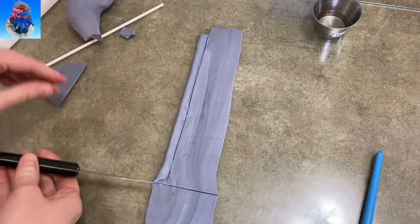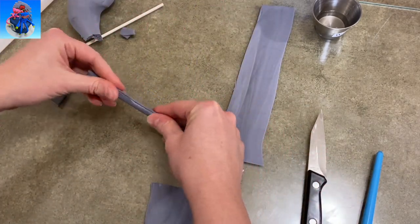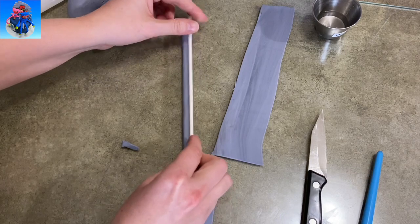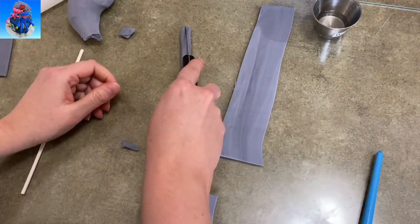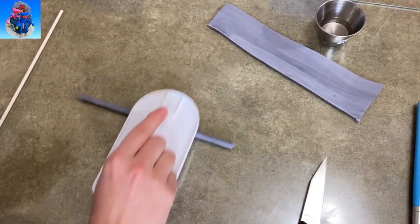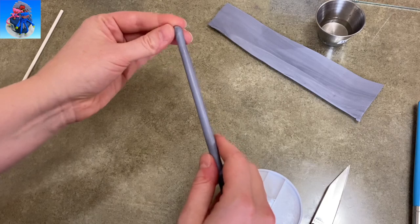I rolled it out nice and thin, and then I just took some water, spread it on top of my gum paste, and then rolled a lollipop stick into it. I'm pinching off the excess on one end, and I took another lollipop stick and pressed down on it to make it as tight as possible so I don't have a big fat railing. I wrapped it up, pinched off the ends, rolled it smooth. If you have to seal it with a little bit more water, do that too, and then let it dry.